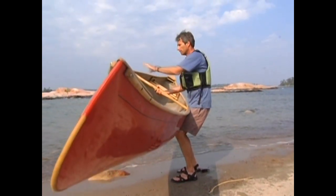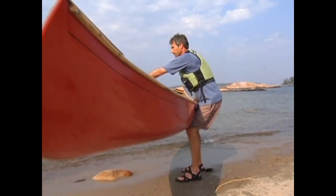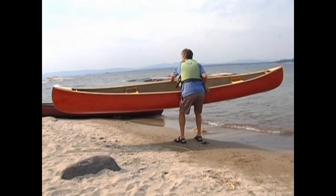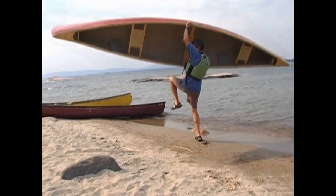You should now be holding the near gunnel with your stern-side hand, and the far gunnel with the hand closest to the bow. To get the canoe over your head and the yoke on your shoulders, start with a light rocking motion and then lightly kick the canoe up with your knee as you lift and flip the canoe.